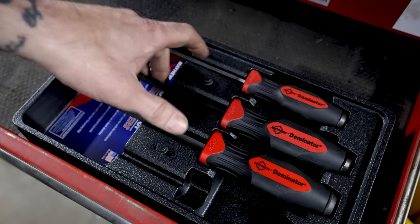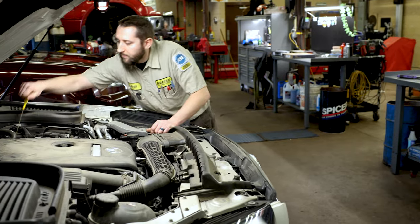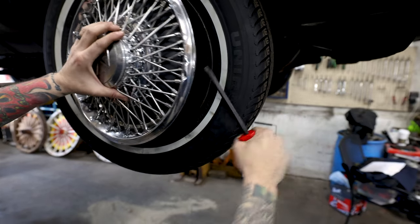Demo Drivers are an extremely versatile tool and a great addition to any toolbox. Whether you're a professional mechanic or a DIY enthusiast, Demo Drivers are perfect for those tough jobs where you need to apply just a little more force than with a regular screwdriver.